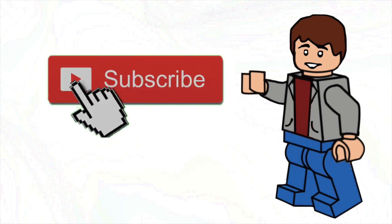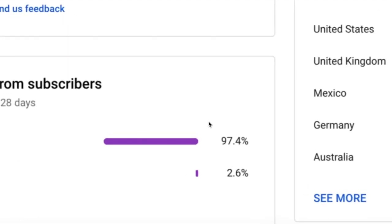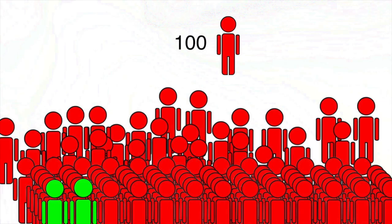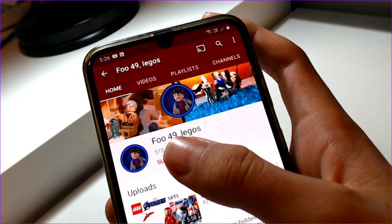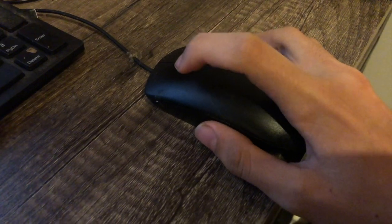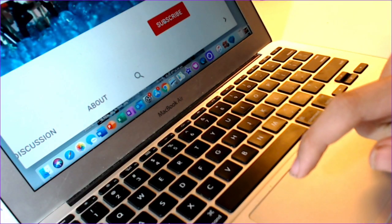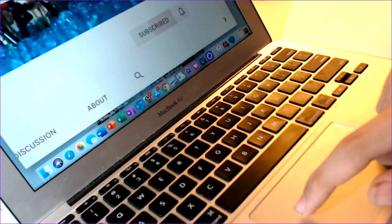Hello everyone, can I quickly say please subscribe if you haven't already subscribed to this channel. A shocking only 2.6% of you guys are subscribed — that's 2.6% out of a hundred percent. All it means is you guys just clicking a button, it really helps this channel out. If you have already subscribed, thank you very much, and let's get on with the video.